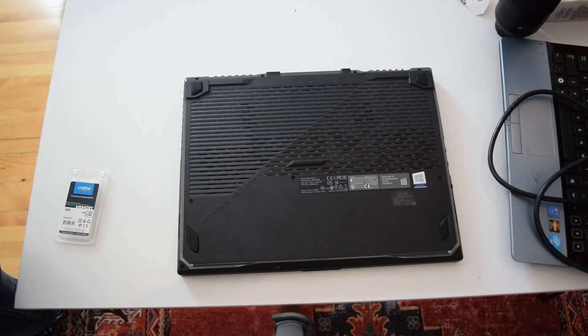Hey guys, Dan the Man here today. We're going to open this baby up and see what we can upgrade inside and what options are available. If you want to add RAM, NVMe SSDs, swap the battery, or do whatever you want to do on this device.